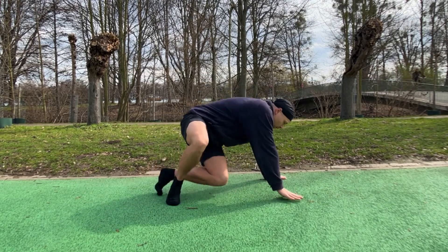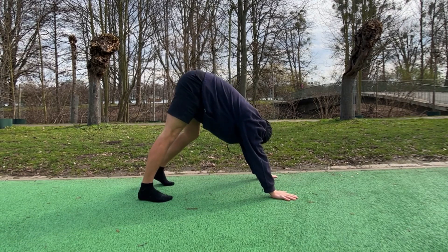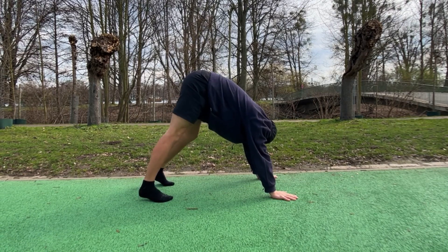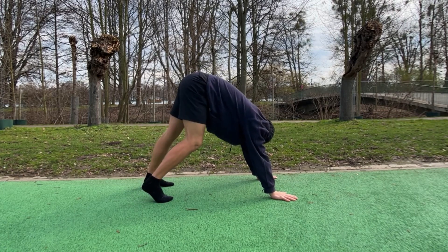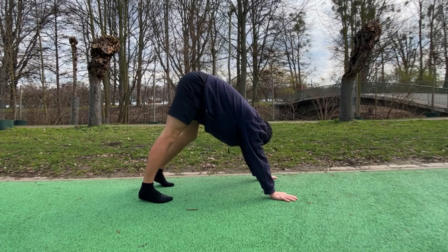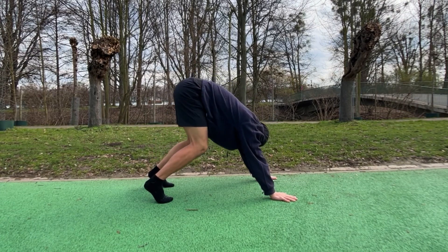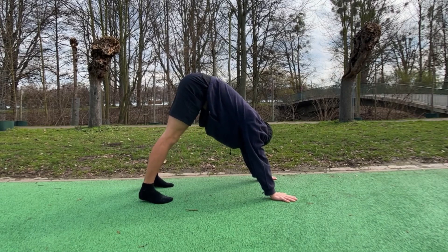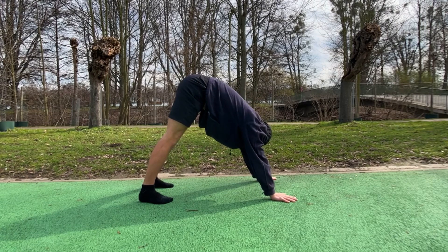Alright, from here we're gonna go into the down-looking dog and just stretch out our hamstrings like this. Try to keep our legs as straight as possible, and if you can, you can bring your heels down.